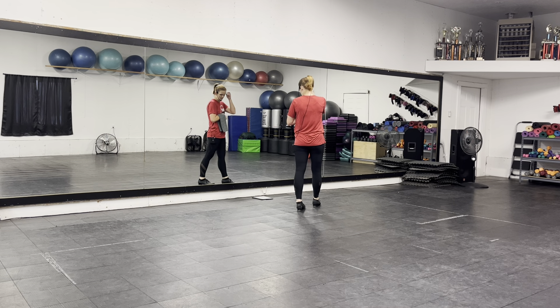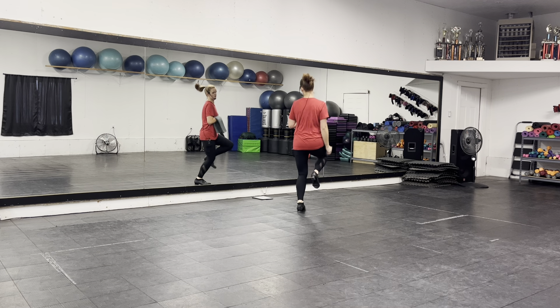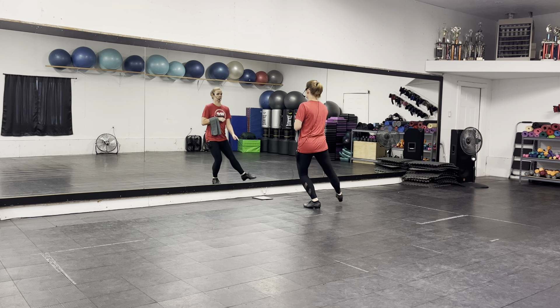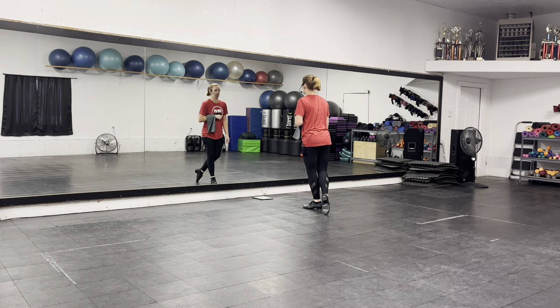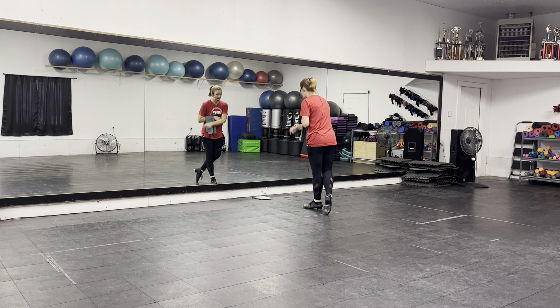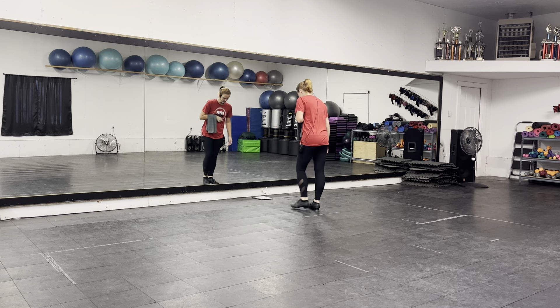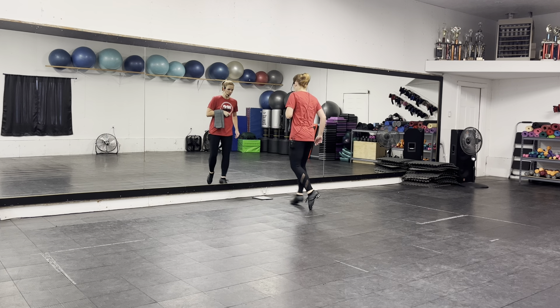And then a grab all. And then you're going to do a slap, slap, kick, slap, rock, step — to this corner. So grab all. Step out of it, right. Then you've got a quick double on the right, on the outside. And then a walkover.